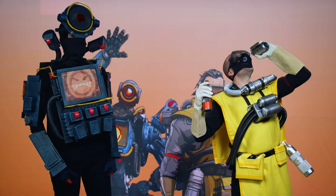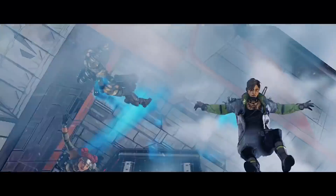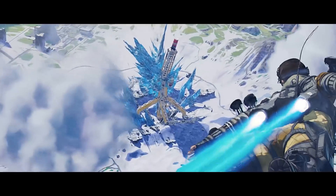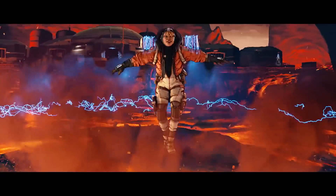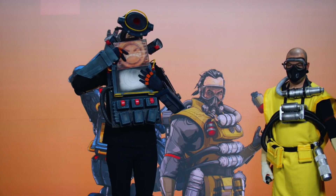If this all sounds like too much trouble, you can always go play dress up in Apex Legends. Season 3 is available right now, and the Fight or Fright event is bringing all sorts of spooky tricks and treats in honor of Halloween. If you have any questions about how this all came together, drop them in the comments. Happy Halloween, everybody!